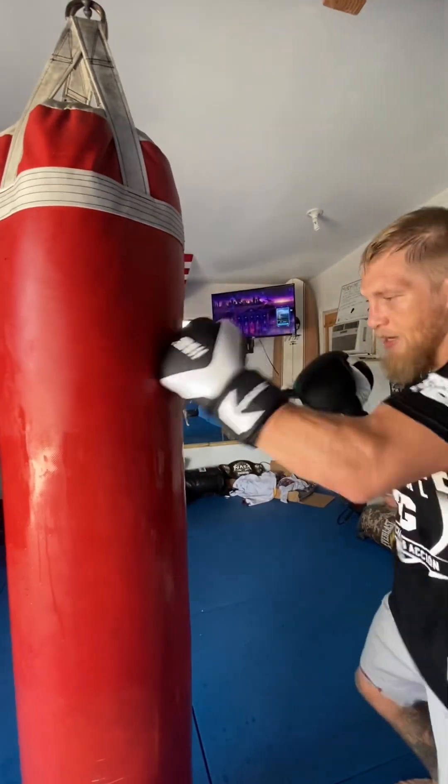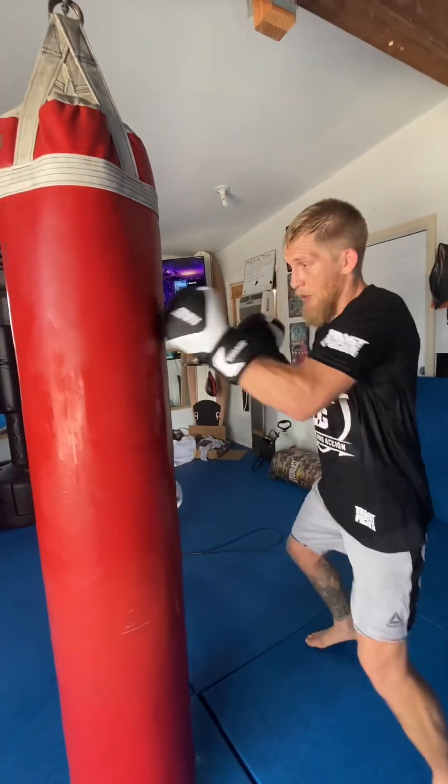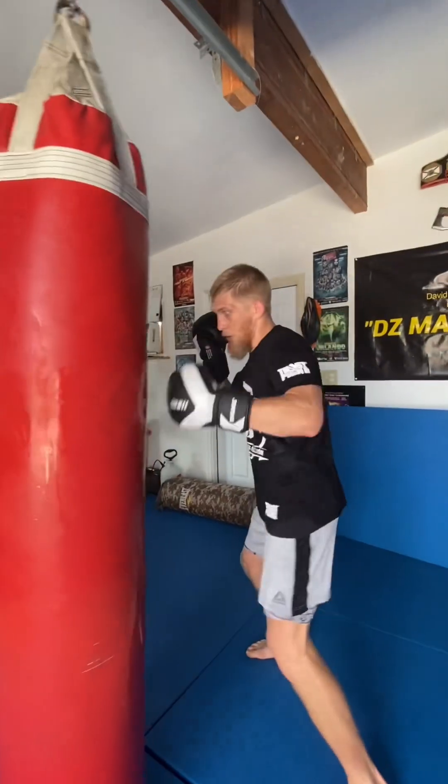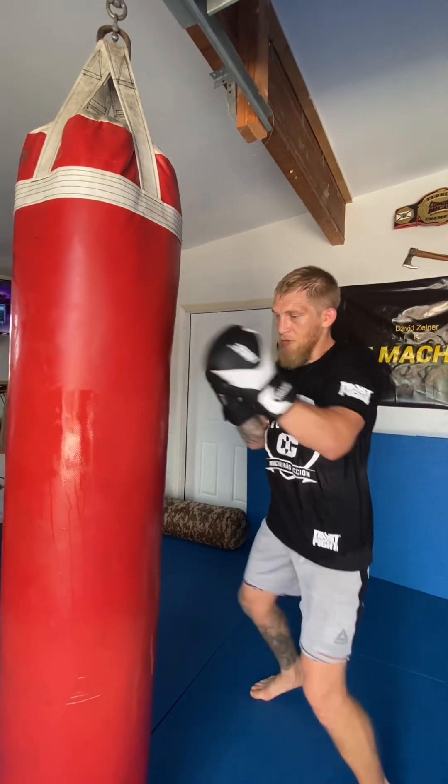Once you've got that going, we're going to add a hook into the mix. It doesn't matter how many one-twos you do — you can just do one-two — but we're going to throw a hook at the end: boom, boom, boom. Then back to the one-twos. I'm going to do this a couple times.